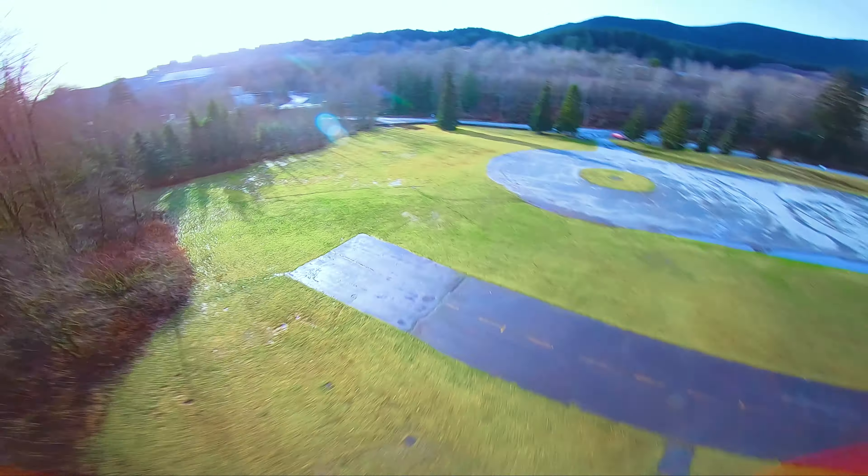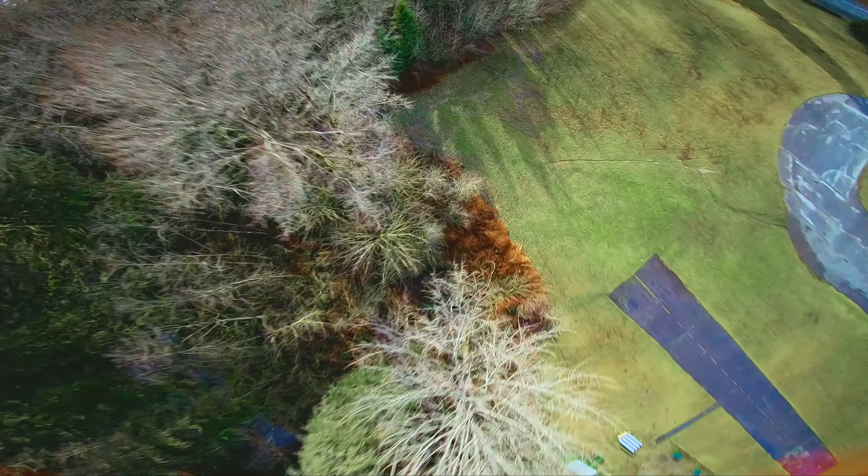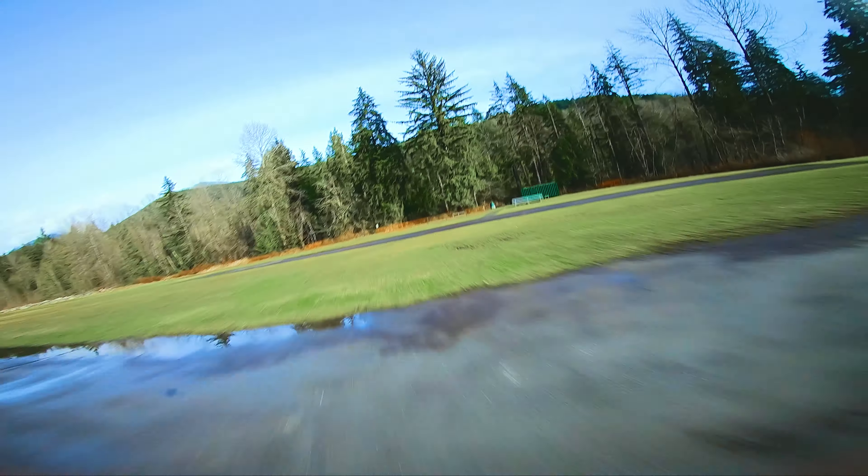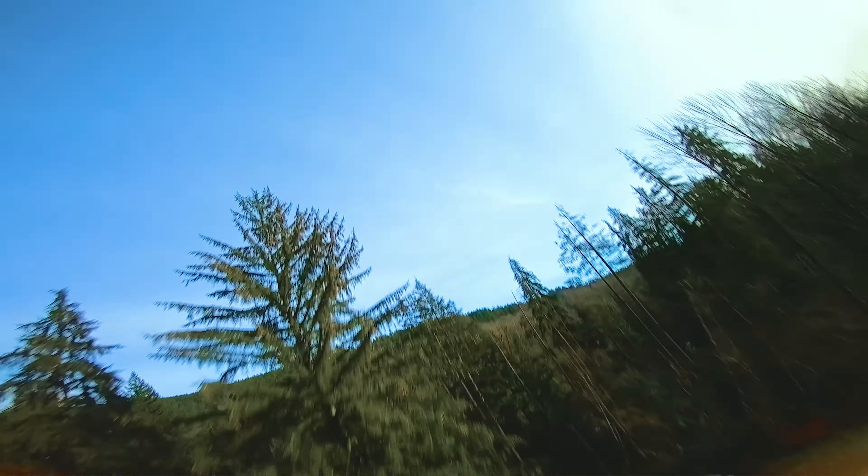Some of you were asking about the trilling noise my quad was making in the flight examples for the setup video. You might notice now that it's gone, and that's because with the heavier dual 6S 18650 packs, the weight of the quad suits the tune better now.